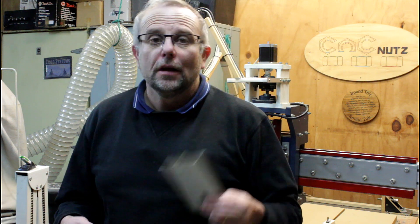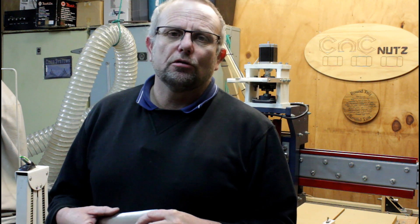Hello fellow CNC Nuts, and welcome. I've just been watching a video response to my last video on resetting X and Y position. Thank you to Jerry Rutherford. You guys may know him from his YouTube channel, Ask Jerry. Let's have a quick look.